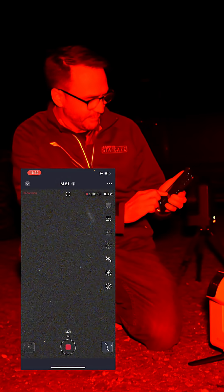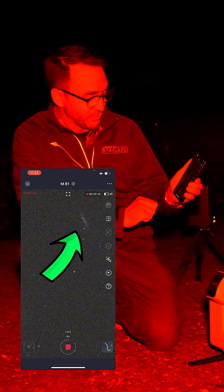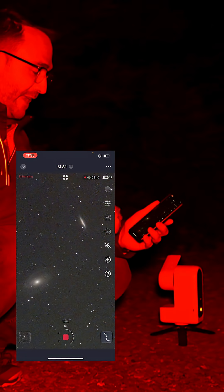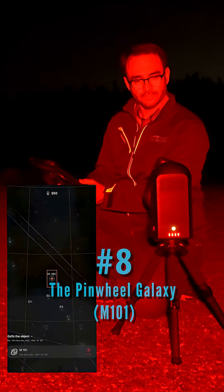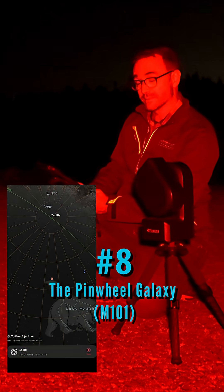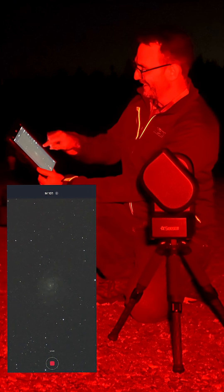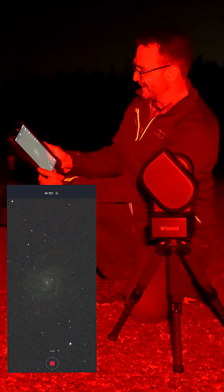I see galaxy one and galaxy two. Here's our final image from the Seastar S30 — we've got eight minutes of exposure. Just one more to go after this. We can already see the galaxy in the image.